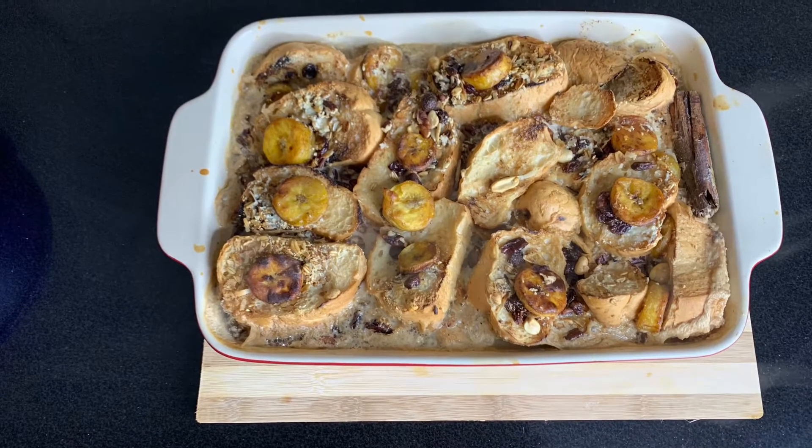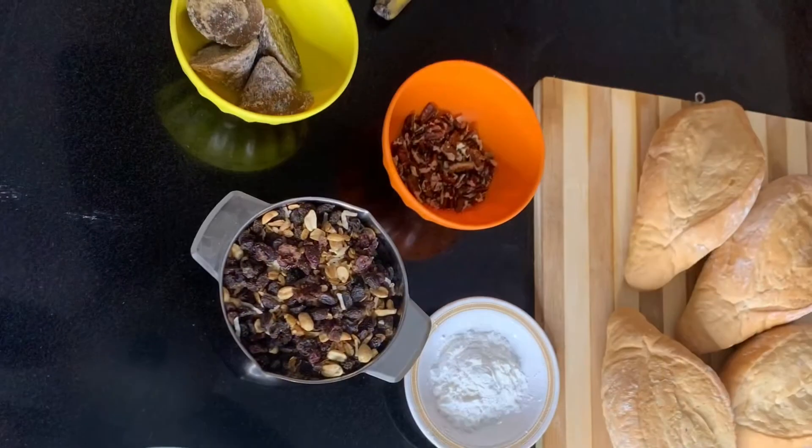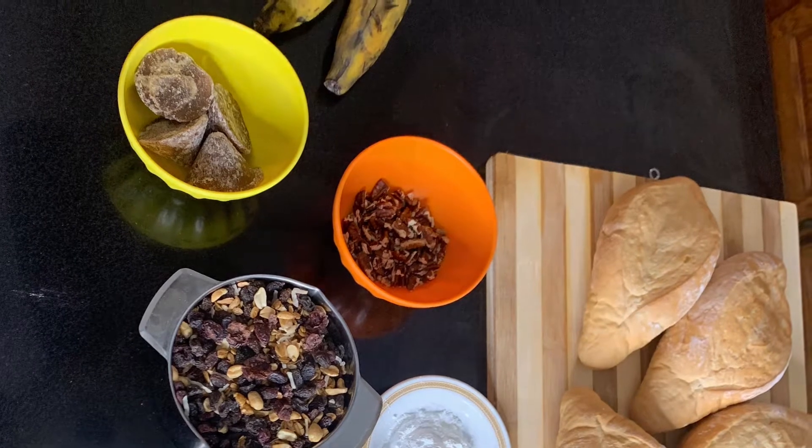Today we're going to be making this delicious triple milk bread pudding. Here are the ingredients that you're going to need for this recipe and you'll see that listed in the comments below.